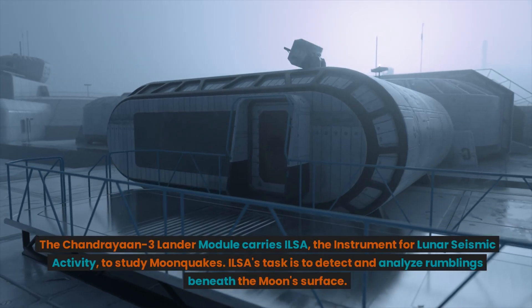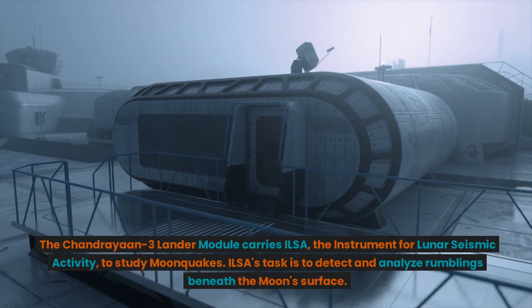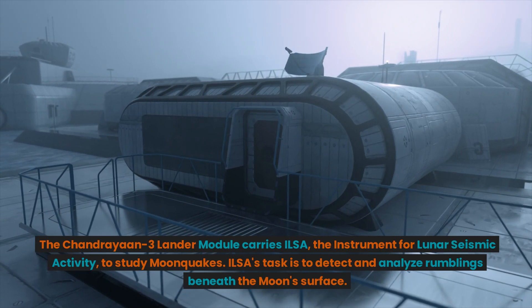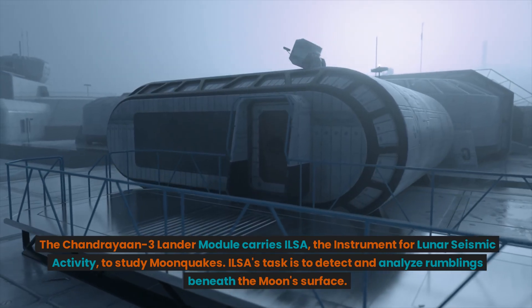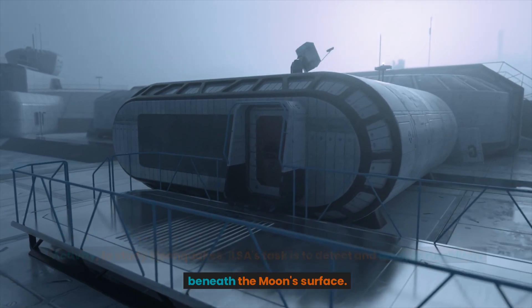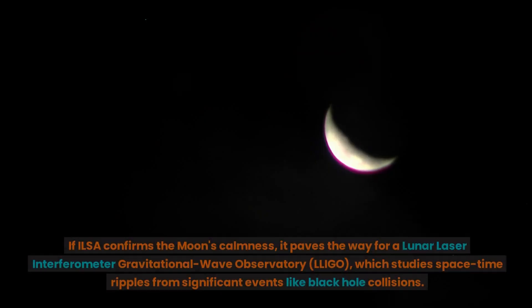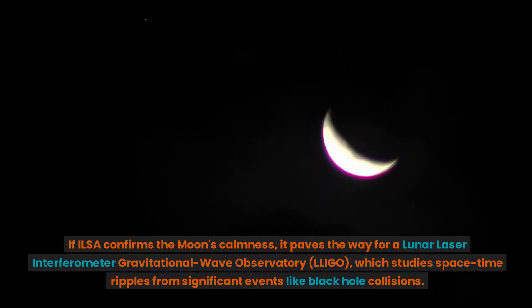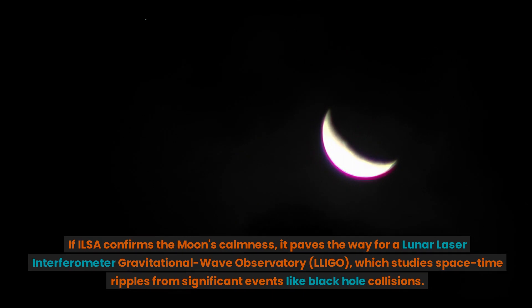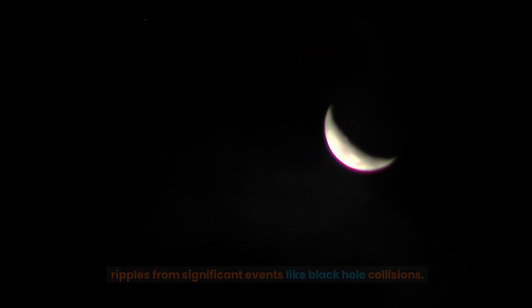The Chandrayaan-3 lander module carries ILSA, the Instrument for Lunar Seismic Activity, to study moonquakes. ILSA's task is to detect and analyze rumblings beneath the moon's surface. If ILSA confirms the moon's calmness, it paves the way for a Lunar Laser Interferometer Gravitational Wave Observatory, LLIGO, which studies space-time ripples from significant events like black hole collisions.